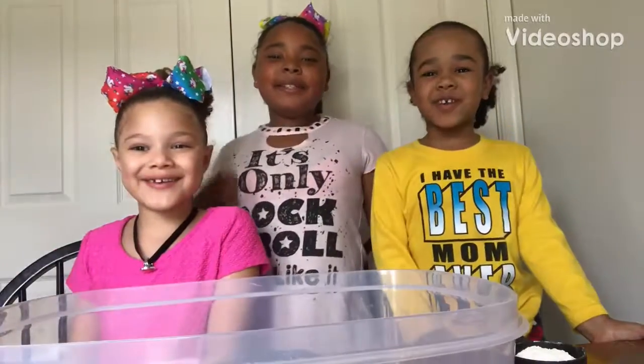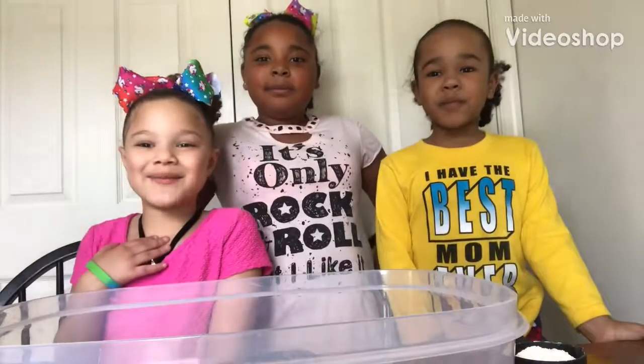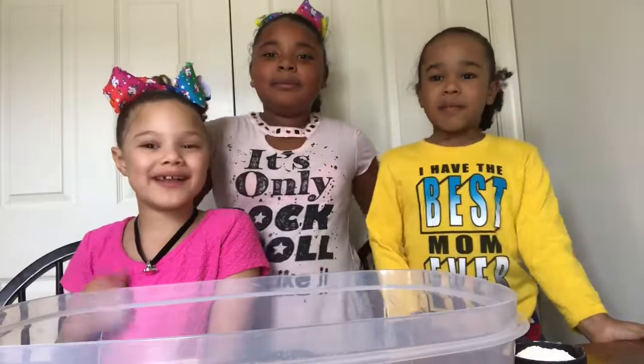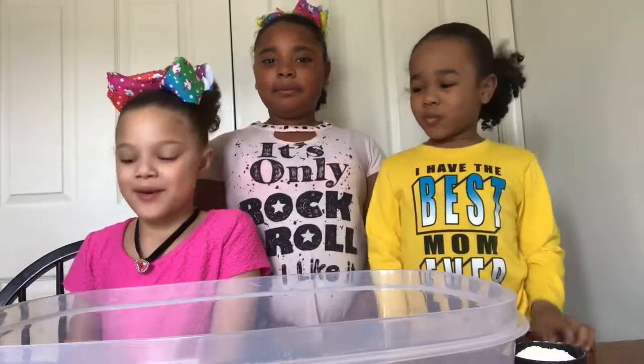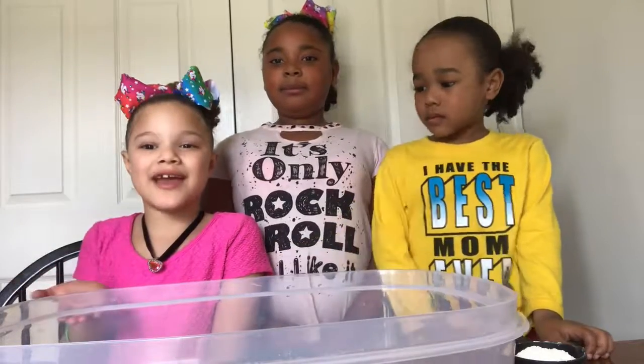Hey YouTube! It's the Newman Kids. It's Isabella, Quincy, and our cousin Kawora, and we're making moon sand.